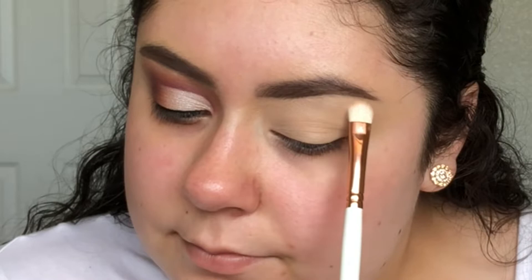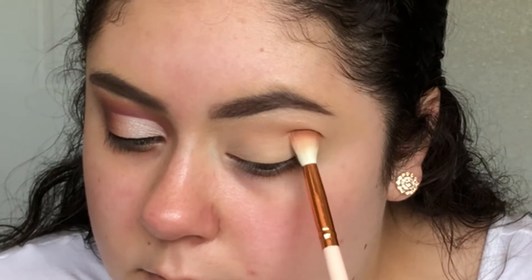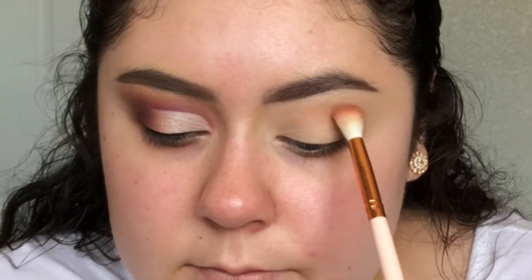Today I'm using the Anastasia Modern Renaissance Eyeshadow Palette. First I set my brow bone using the shade Tempera, and I'm using the Makeup Shack T53 brush.